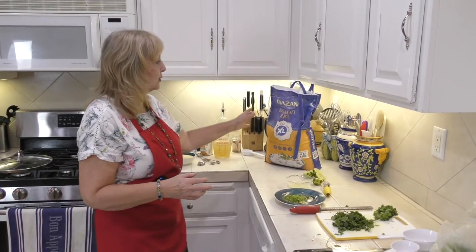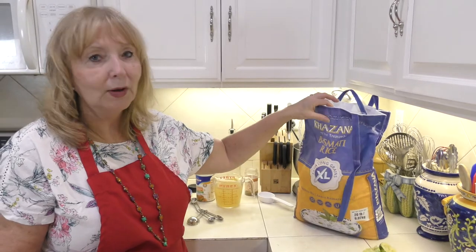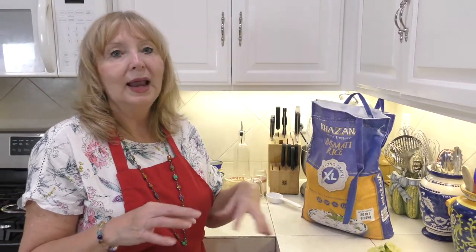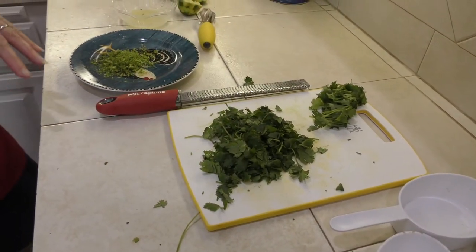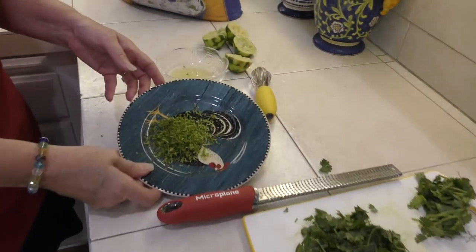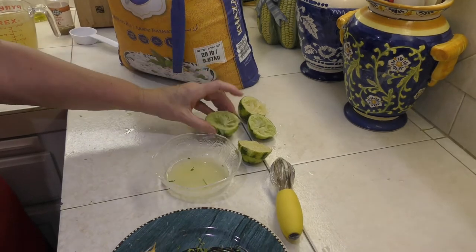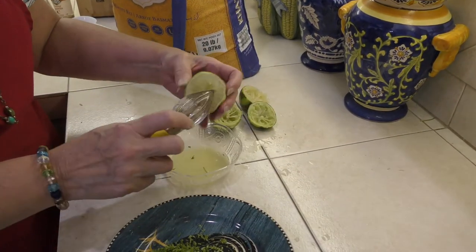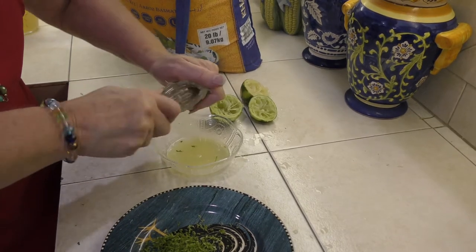Part of our Cafe Rio salad includes lime rice. My favorite rice is basmati extra long grain rice — every time I've made this for anybody, they ask what I do to make it so good. For the lime rice, I've already chopped up quite a bit of cilantro — more than the two tablespoons the recipe calls for. I've zested two limes and then juiced them with a reamer to get as much juice out as possible.